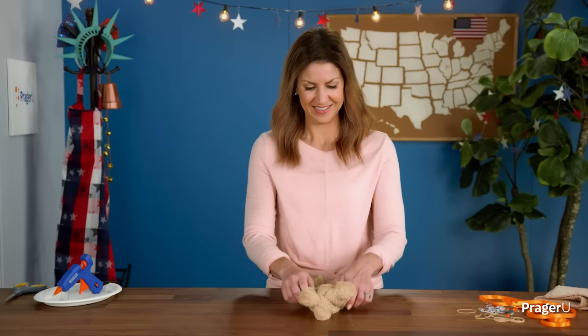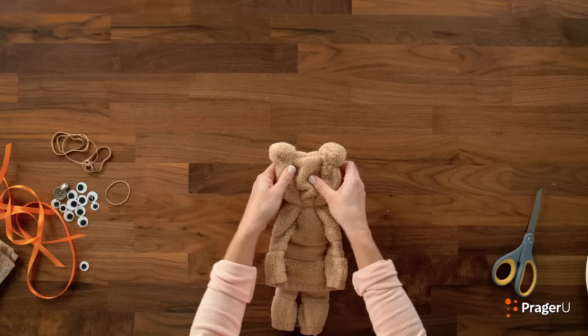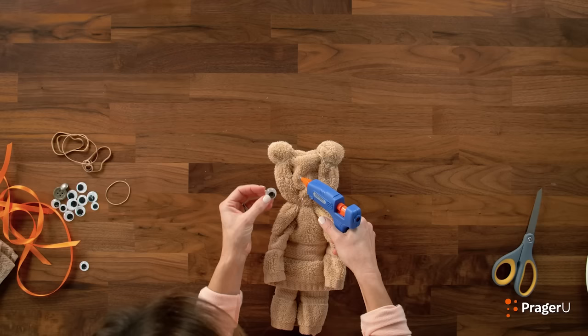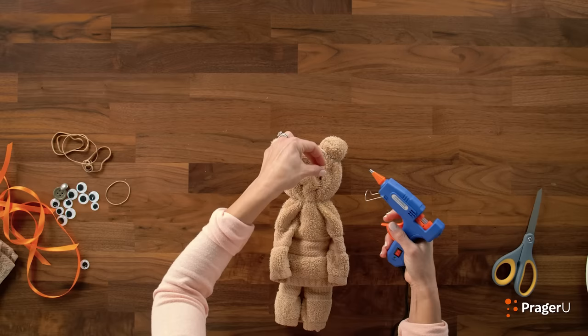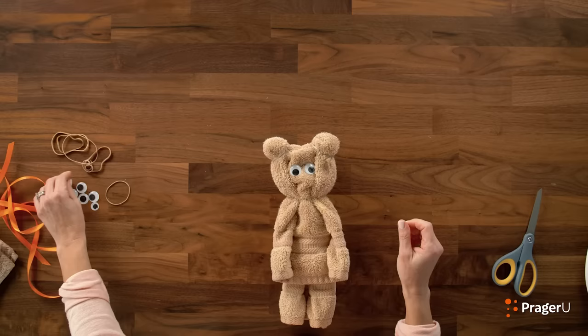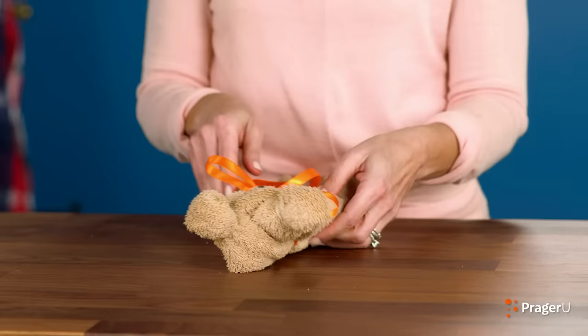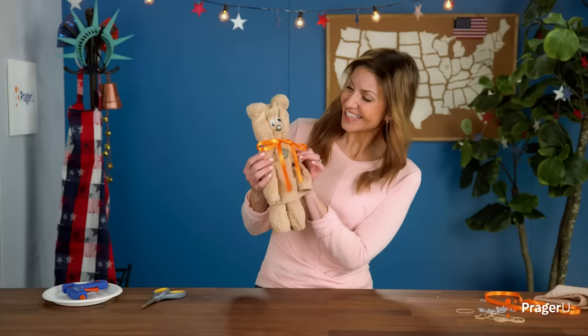He's cute, right? Now we could leave it like this, but I think we should make him look presidential. Get your googly eyes and your hot glue gun — remember, ask your parent or an adult for help. Very carefully, one googly eye, another googly eye. Almost there. How about a button nose? Let's do it. And a button for a shirt. And don't forget your ribbon. Ta-da! He's adorable! How's that for a presidential tie?